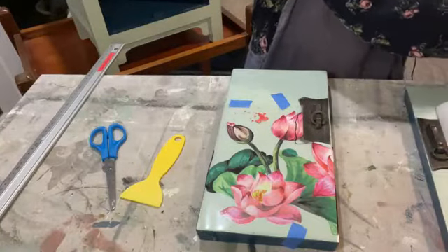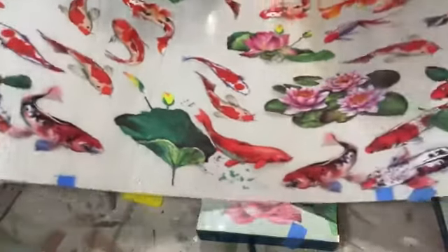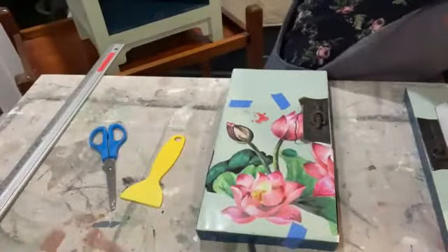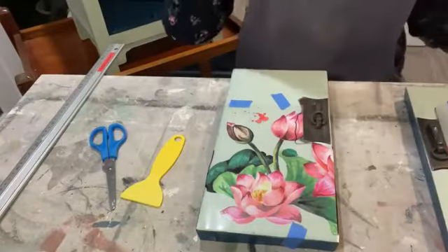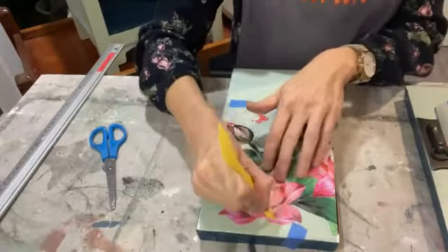For those of you who joined at the beginning, I'm doing the Koi and Lotus dry rub transfer. I'll just give you a quick glimpse for those who missed it at the beginning — some of these amazing koi. I'm hoping to use some of those on this piece as well — I'm going to put some of them inside my little cupboard as if they were swimming around.